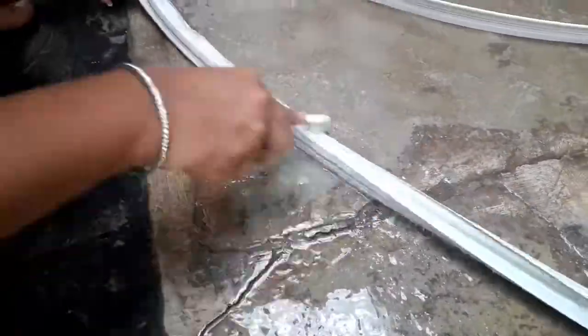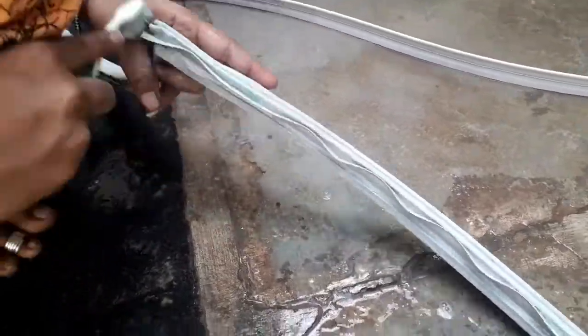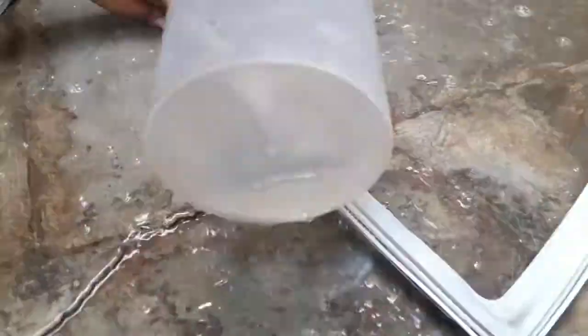If you have hot water, you can use it to rinse. You can wash with a cloth — rinse the cloth and wring out the water. After that, wipe it down and remove the water.